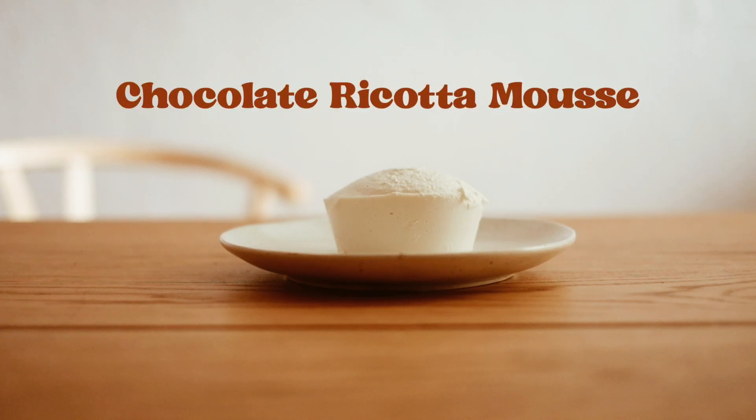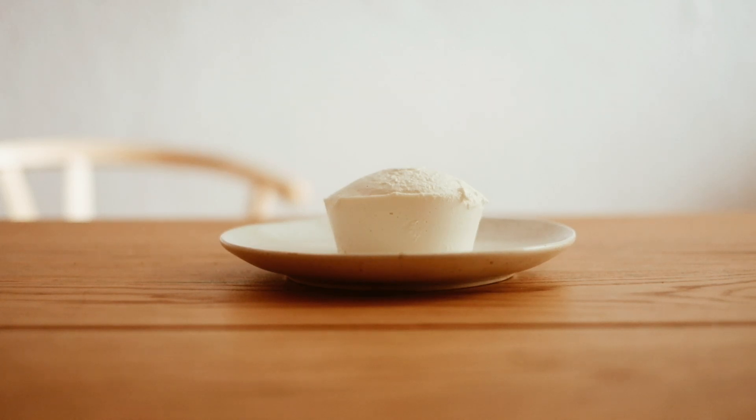Hi guys, welcome to my channel. Today we're going to make a delicious and creamy chocolate ricotta mousse.